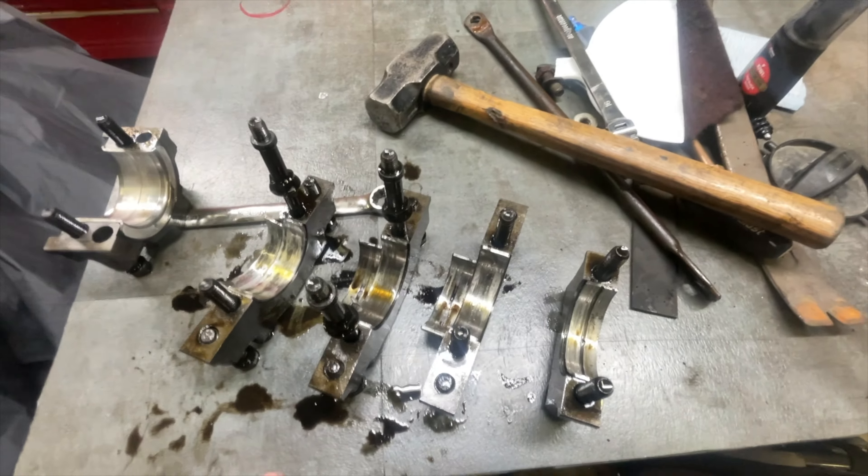I want to show you guys how you can determine whether this has been rebuilt or has original bearings. You can see right there it says GM, and then it's got a date code of 11/99. This is a 2000 model truck, so this is a very late 99 into 2000 when it was made. That's going to be a stock size bearing - it would be marked if it was an oversized bearing. So this is the original motor and has not been rebuilt before.